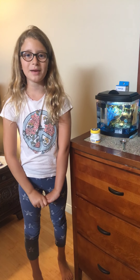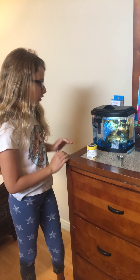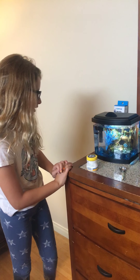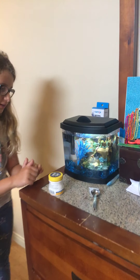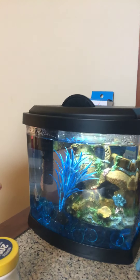Hey guys, it's late back with Animal Love and today we are going to show how to care for your pet betta fish. I've had her for a while — her name is Sapphire. She's one of the loves of my life. She is a girl, and how you can tell is she has shorter fins.